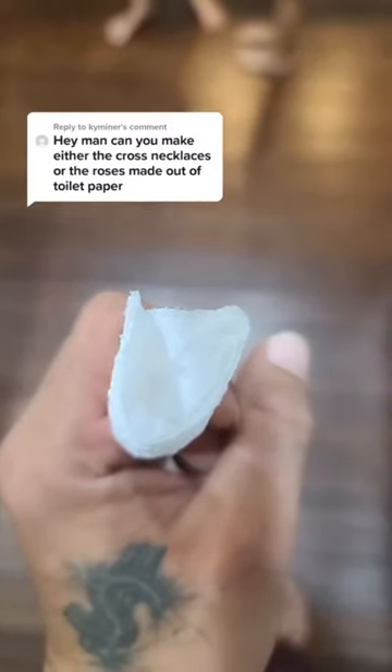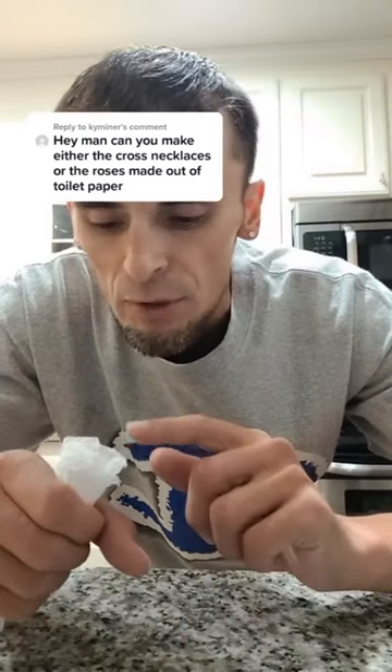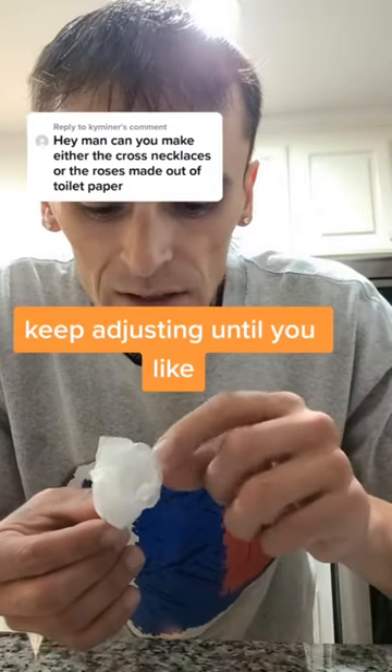Push the inside ply down with your finger. Blow into the rose petal and push down. Just keep adjusting it until it looks like you like.